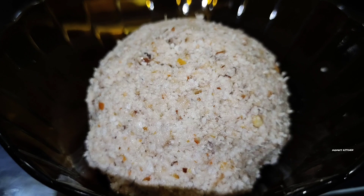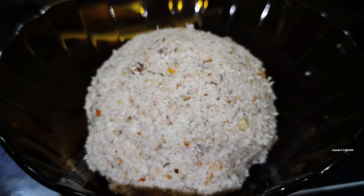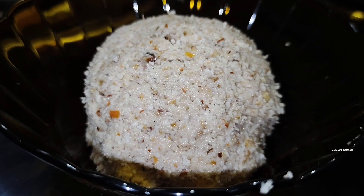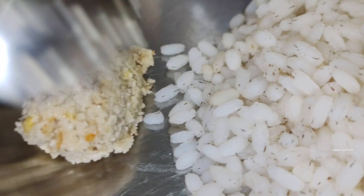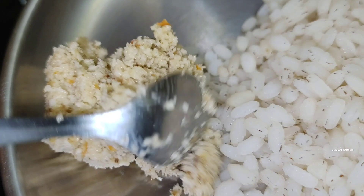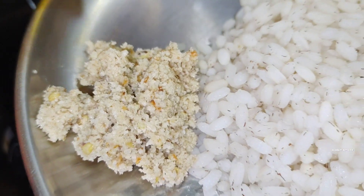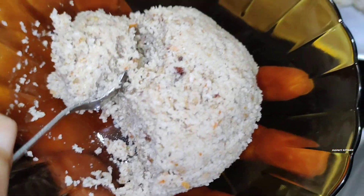If you don't like it, it's still a good taste. You must try this dish. You should be sure it's good. Now we are ready. We are ready — see you later. Thank you.